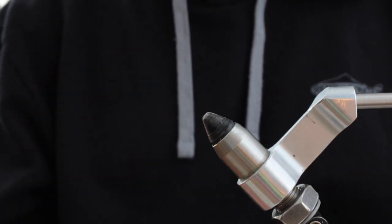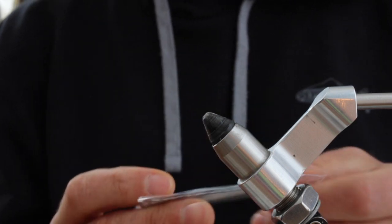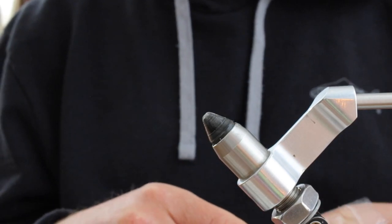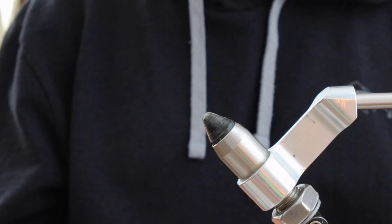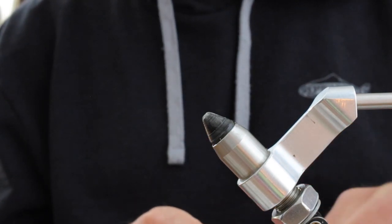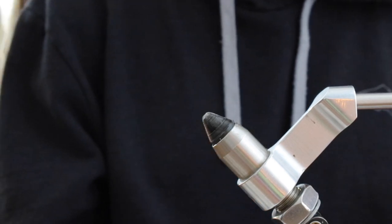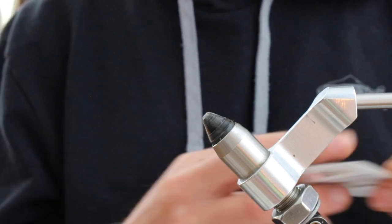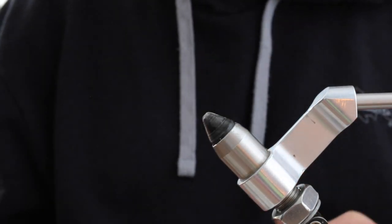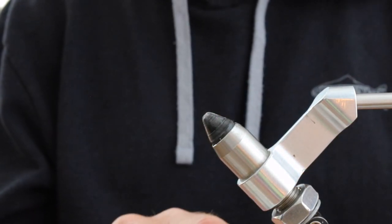I'm going to tie this on a size 14. This is a Umpqua C450BL — a really wide gap hook that I like. It comes barbless, which I also like. I'm going to be using a tungsten gold slotted bead. You could use copper or play with the colors if you want. Pink beads I think are really good, really underrated. On a size 14 I'm pairing this with a 3mm gold slotted bead. The slotted bead allows the bead to seat properly on that jig hook.